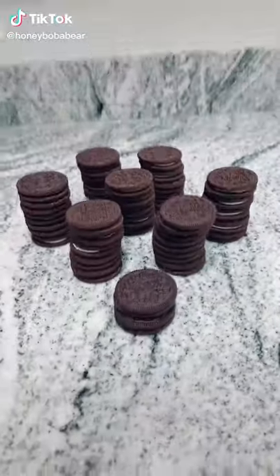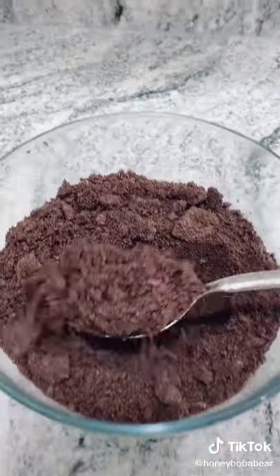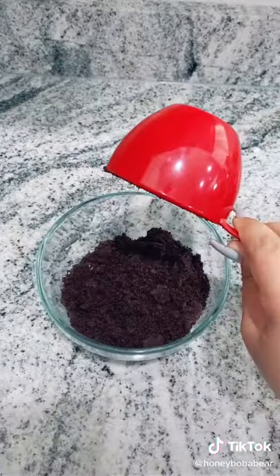Grab some Oreos. This time you'll need about 37. Crush them in a food processor or a Ziploc bag — it should look something like this. Measure out about a cup and put it into a separate bowl. Set those to the side.